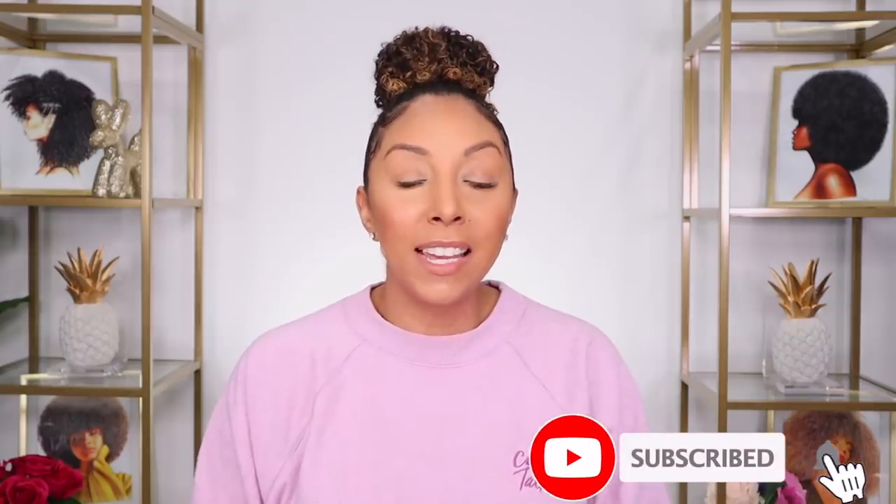If you enjoyed this video and you have been in a bun at least three times this week, go ahead and give me a thumbs up and subscribe. I post new videos every week and you also can follow me on Instagram, Twitter, Snapchat, and TikTok at MsBiancaRenee. I'll see you guys next time — thanks for watching Bianca Renee Today.